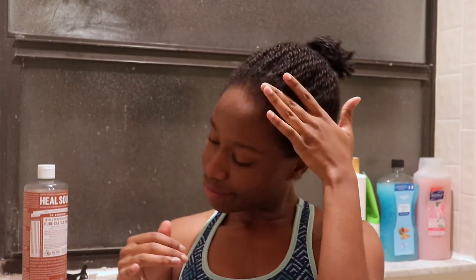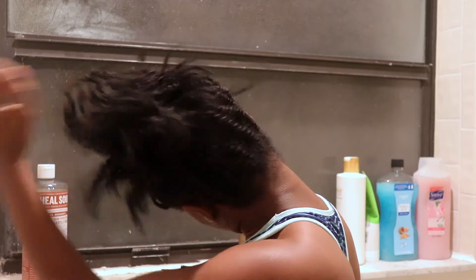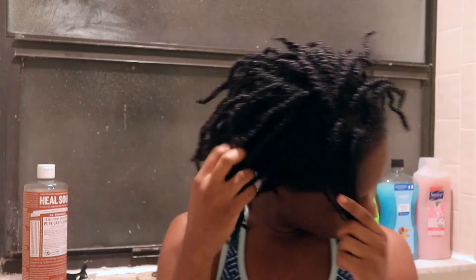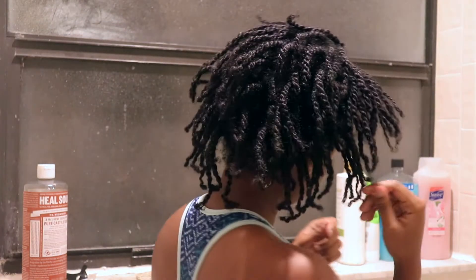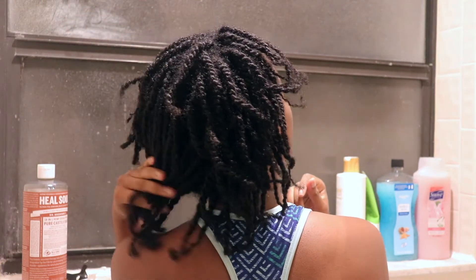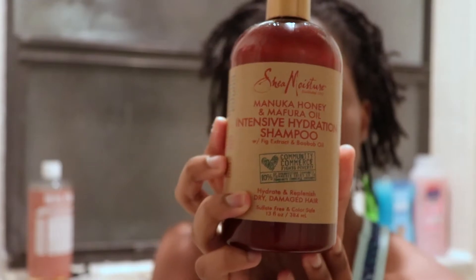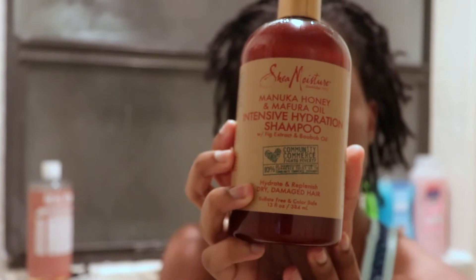Hello everyone and welcome back to our channel. In today's video I'm going to show you all how to wash your starter locks. This is my first time washing my hair with starter locks in and it's been about three weeks, so let's get right into it. I'm going to be using Shea Moisture's Manuka Honey and Mafur Oil Intensive Hydration Shampoo.